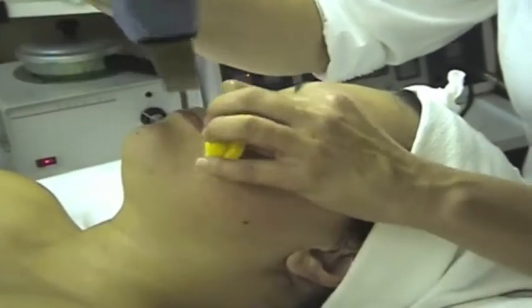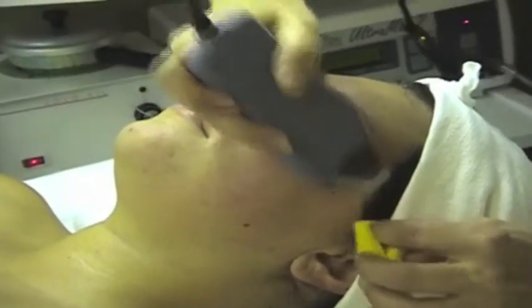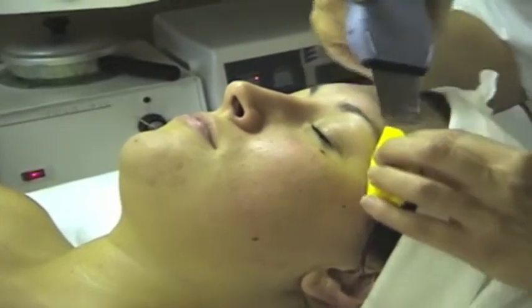Now don't be frightened by the word peeling — you aren't actually going to walk out of here peeling. It's just a term used for peeling off dead skin cells and flushing out all the dirt and grime from the pores.